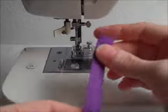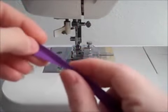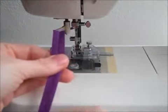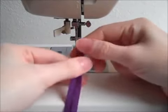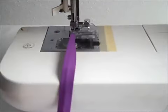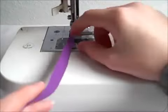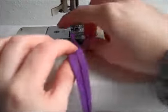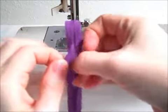You can also take a piece of single fold bias tape — this one is actually really tiny — and feed it through without ironing it in half. So I'm going to adjust the screw on this one to make it the smallest size and then show you how this one will work. Now I've adjusted the screw to the width of my binding.